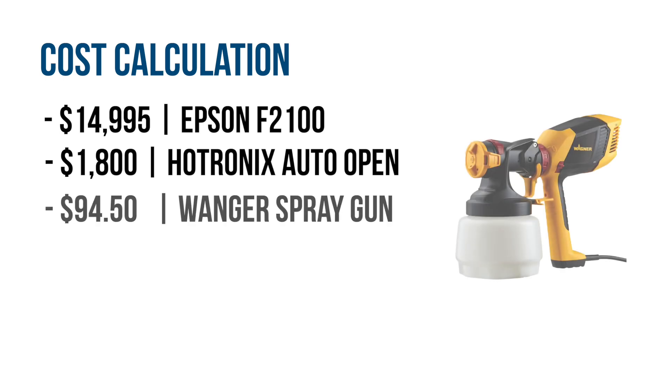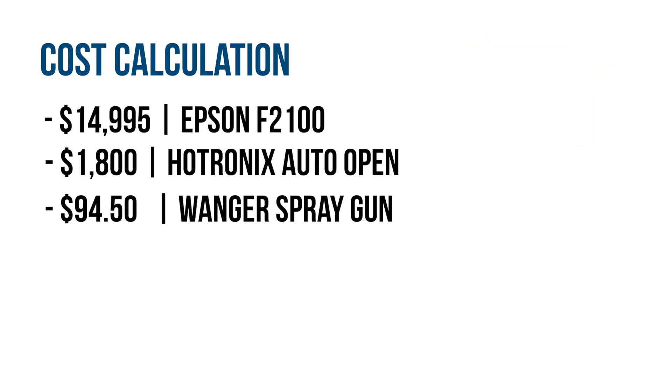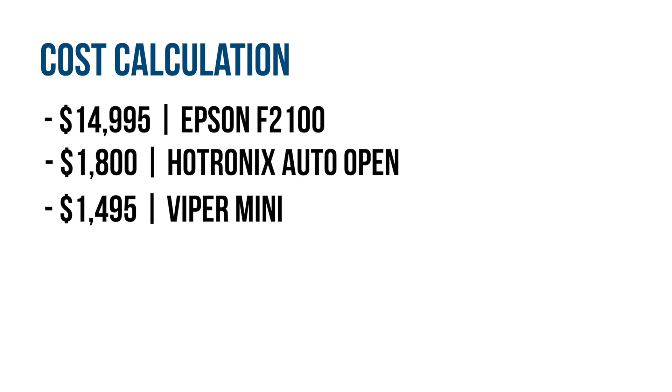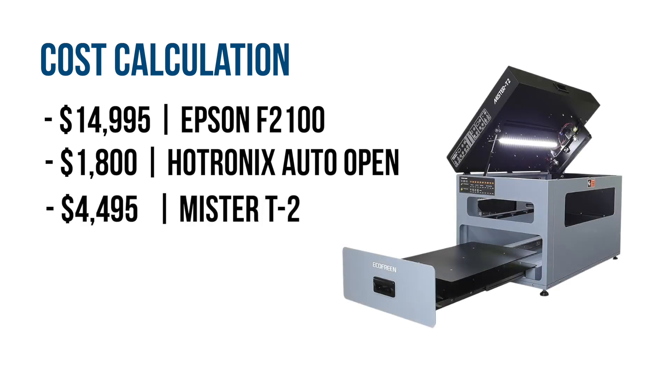With the pre-treatment process, you can go a few different ways. The least expensive method would be to spray manually using a Wagner spray gun, which will run you $94.50. The next step up would be the Viper Mini DTG pre-treatment machine, which helps you guide your hand for a more consistent spray — that will run you $1,495. Now if you'd like to foolproof your pre-treating process and gain the benefits of a closed system, which helps keep your work area clean, we recommend the Ecofreen Mr. T2 pre-treatment machine, which will run you $4,495.